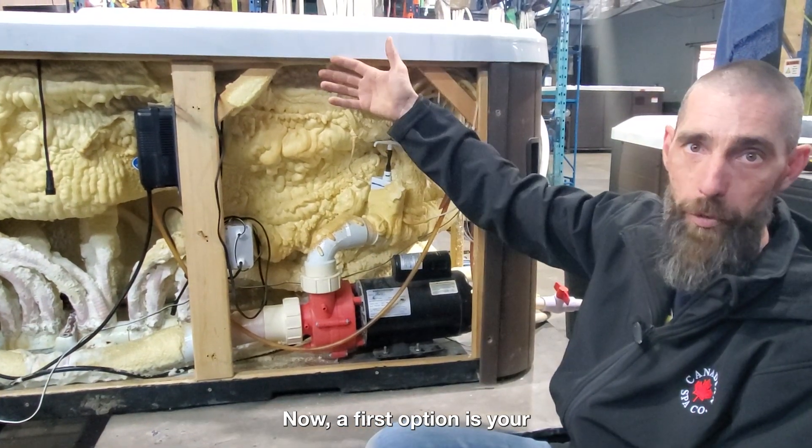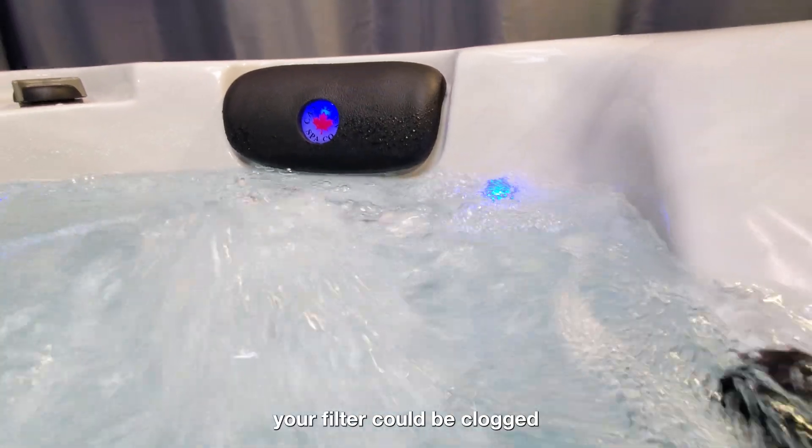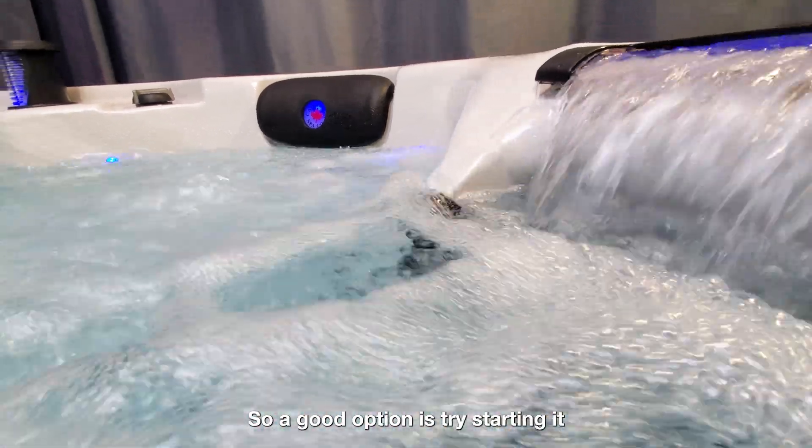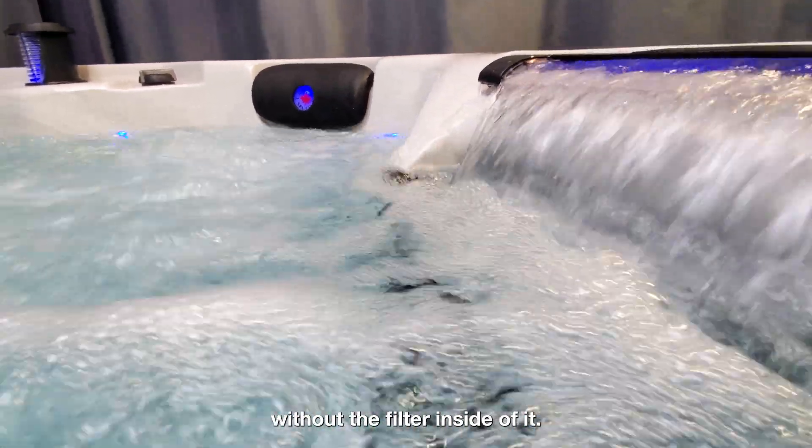Now, a first option could be your filter. It could be clogged, and it's just not sucking through. So a good option is to try starting it without the filter inside of it.